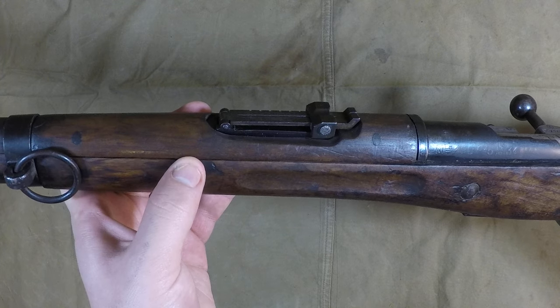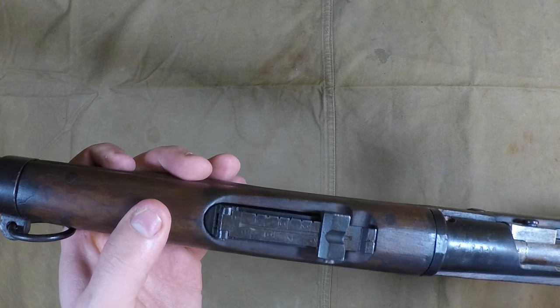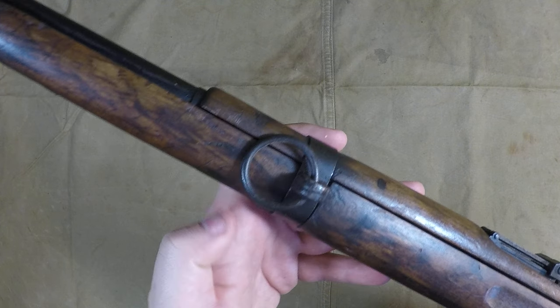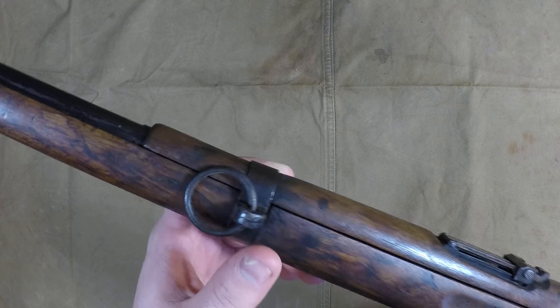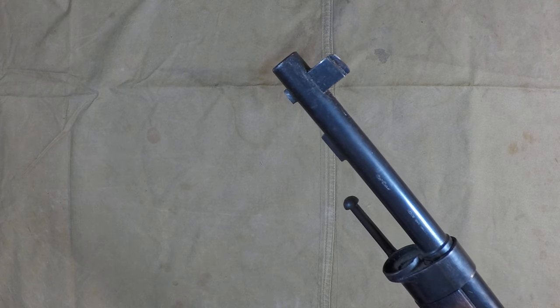The handguard looks about the same — I really can't tell the difference from a standard 07/15 or carbine. The rear band is the same, with the circular saddle-ring-type sling swivel, like it was really common on most French rifles, even the MAS 36. Then at the front end it's significantly shorter, and it's got a different front sight — not that really thick blocky front sight like on most Berthier rifles.